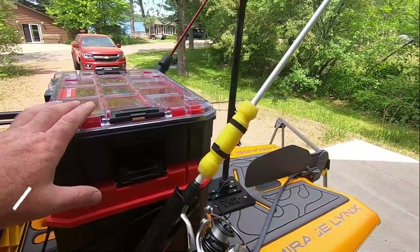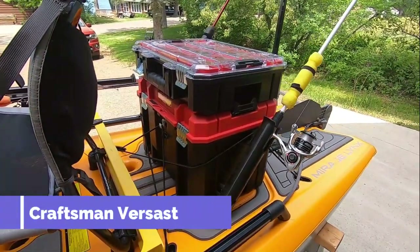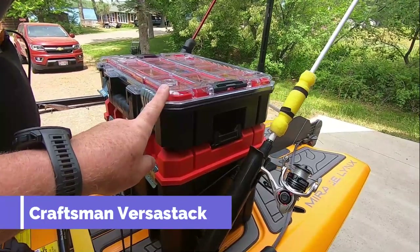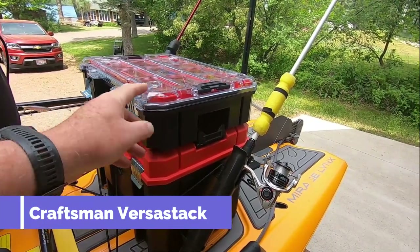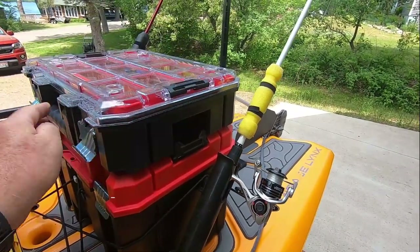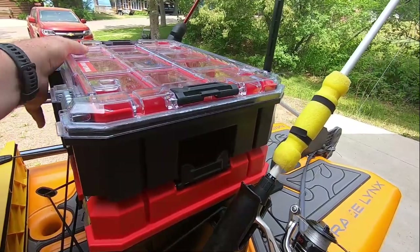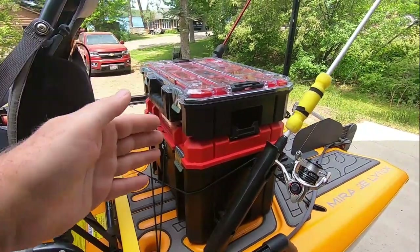It starts with my tackle system. I just have the Craftsman tool kit - this is the VersaStack system. These are hard to find but they're great for holding all your quick-access tackle. When they're locked, it's all waterproof.